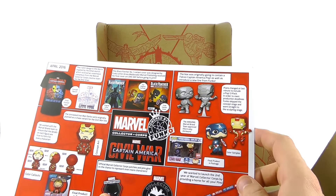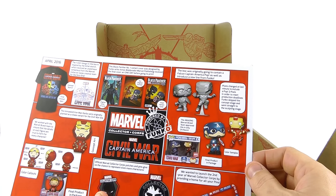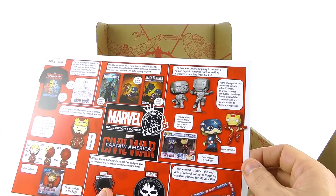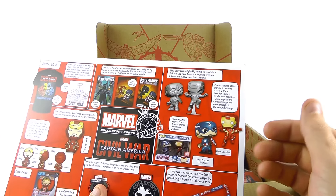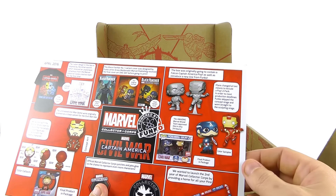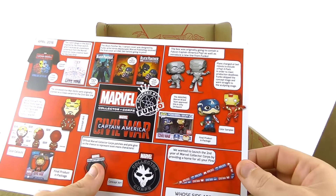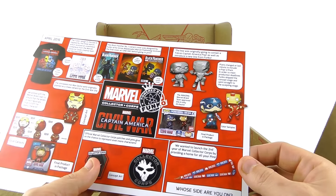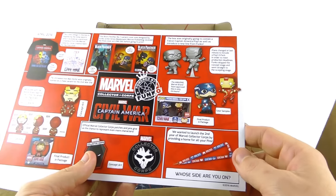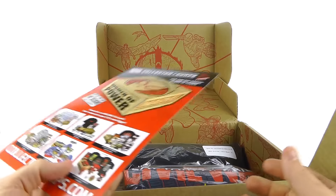This is actually kind of interesting — it's a brand new sort of thing. It says the box was originally going to contain a Falcon Captain America Pop, and introduce a new line from Funko. Plans changed at the last minute to include a Pop two-pack. In order to meet production deadlines, Funko skipped the concept stage and went straight to sculpting. The Marvel brand team approved it in only 24 hours — that's really cool.